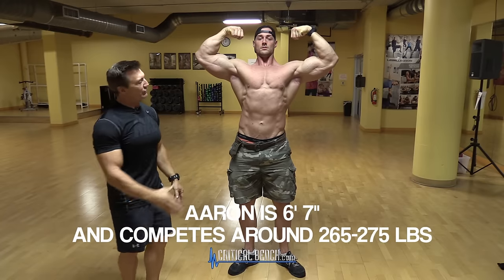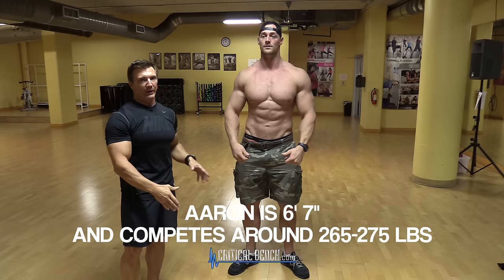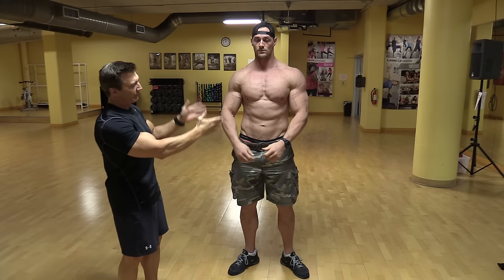This is a very powerful pose. You're showing the whole body — upper body development — but you're also flexing the legs and showing the whole front of the body. That's what the judges want to see with this pose. They want to see the arms in relation to your torso and they're also looking for that V shape.